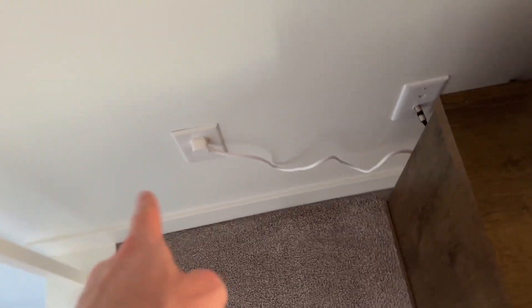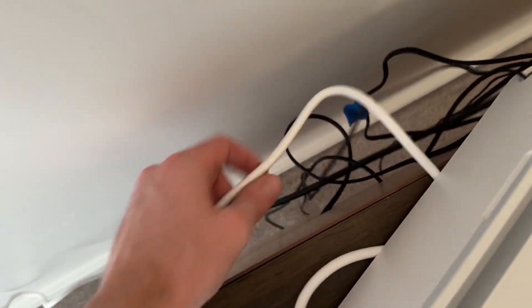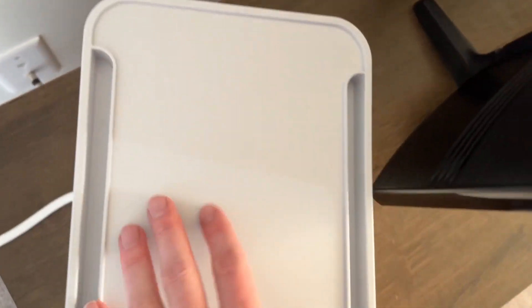Now you can see we just have the one white cord coming through here, and then this just runs into the back. What's nice is this is a long cord that you can use. Obviously you can't see the others in the back, but I could run all those cords inside of here as well.